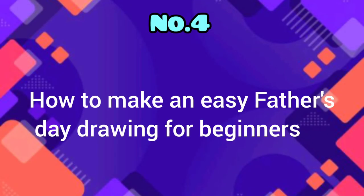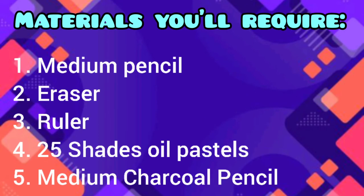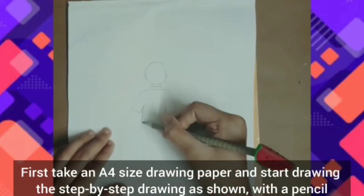Now your DIY best dad award is ready! Number four: how to make an easy Father's Day drawing for beginners. Materials required: medium pencil, eraser, ruler, 25 shades of oil pastels, and a medium charcoal pencil. First, take an A4 size drawing paper and start drawing step by step as shown with a pencil.